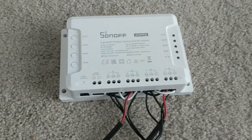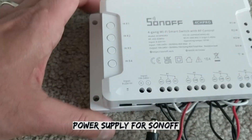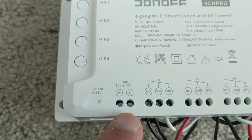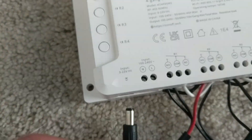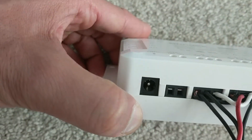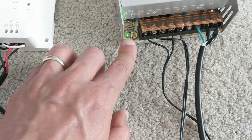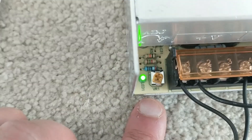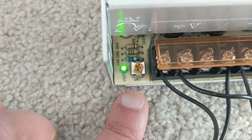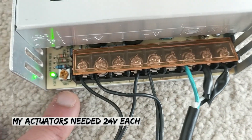This Sonoff device also needs to be connected — you can connect it to a live AC connection with neutral and live, or you can use one of the DC adapters. When I power this on you can see the green light, and this small switch next to it is to control the voltage if you need to increase or decrease the voltage coming out of these channels.